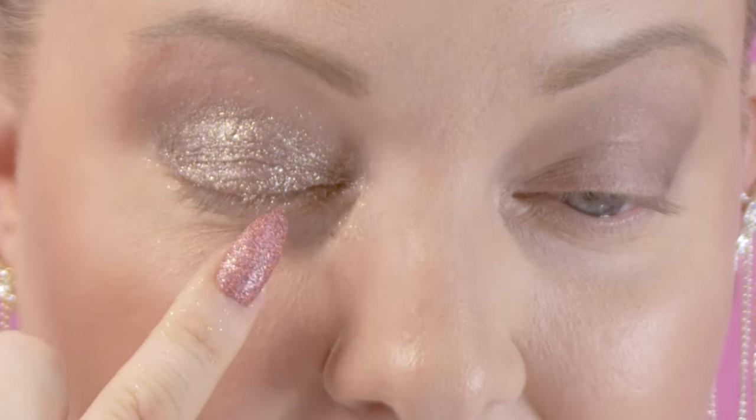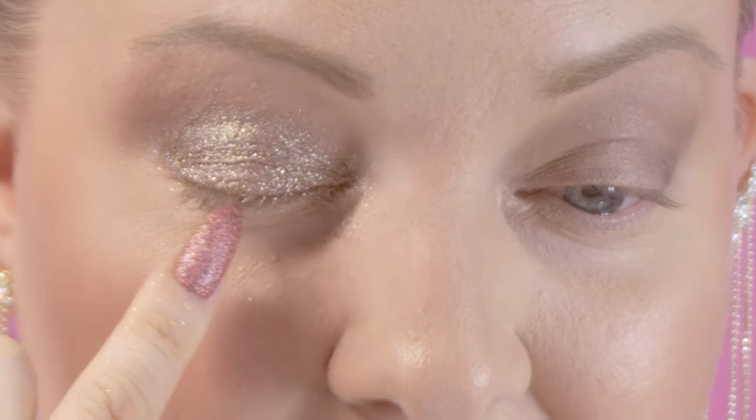I do have big chunks stuck in my lashes which isn't great, but you can just take a spoolie and comb those out before you go in with your mascara. It's pretty but let me do the other eye and I'll be right back to show you guys the finished look.